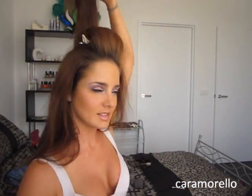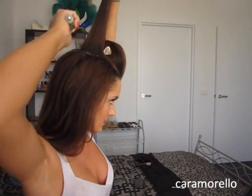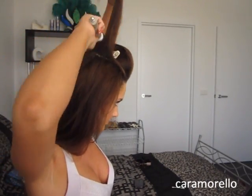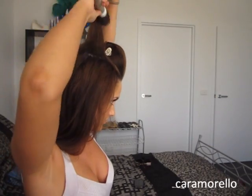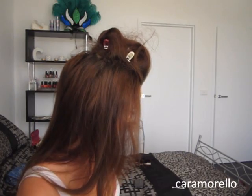Now I'm going to repeat that step to the section just after the front part. This is called the crown, I believe. So I'm going to tease that, and then I've got that one in place too.